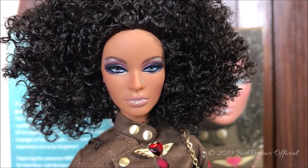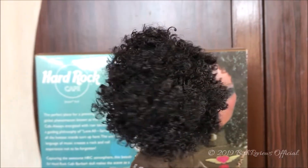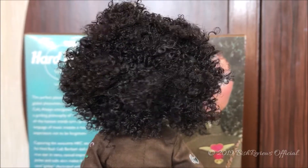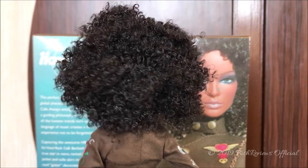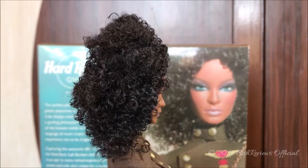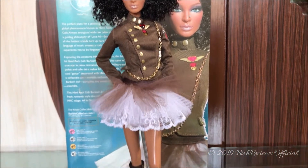As for her hair, she has black frizzy curly hair. I really love the Nichelle face sculpt with this frizzy hairstyle — we only had this on the first Top Model Nikki doll and on the Model of the Moment series. Straight out of the box, the hair looks a little squished in the back, but overall it looks really nice. The hair does not have much color variation — it's a very dark black.